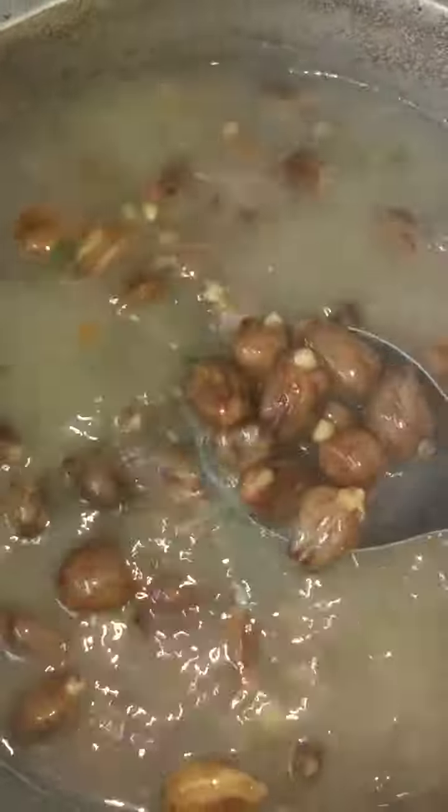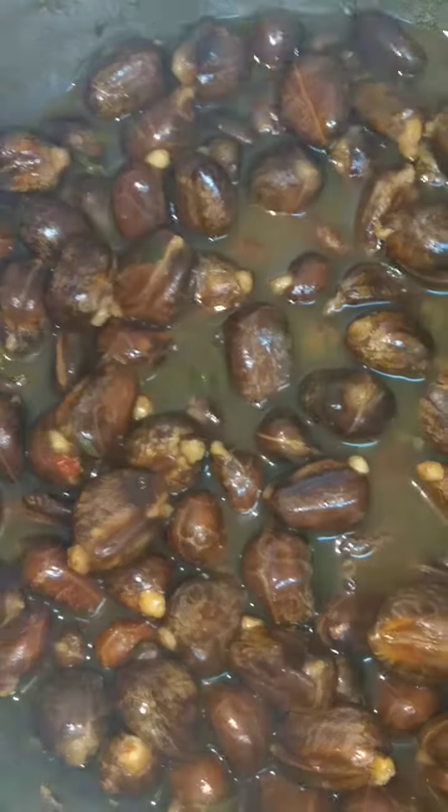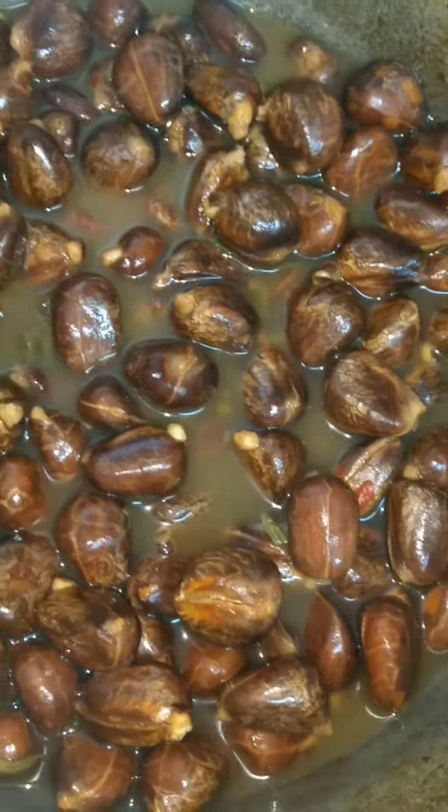It's enjoyed by many. Boiled chatein seed, or boiled katahar seed — different countries know it by different names. Let me know what you know it by and what it's called in your country.